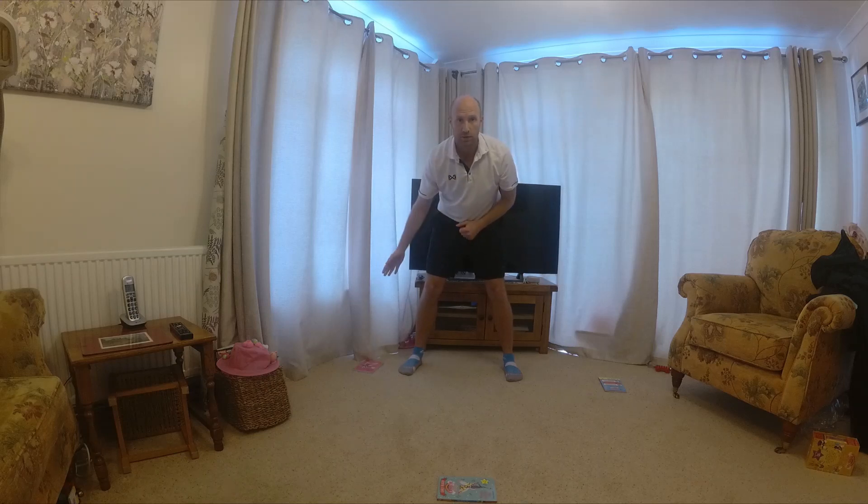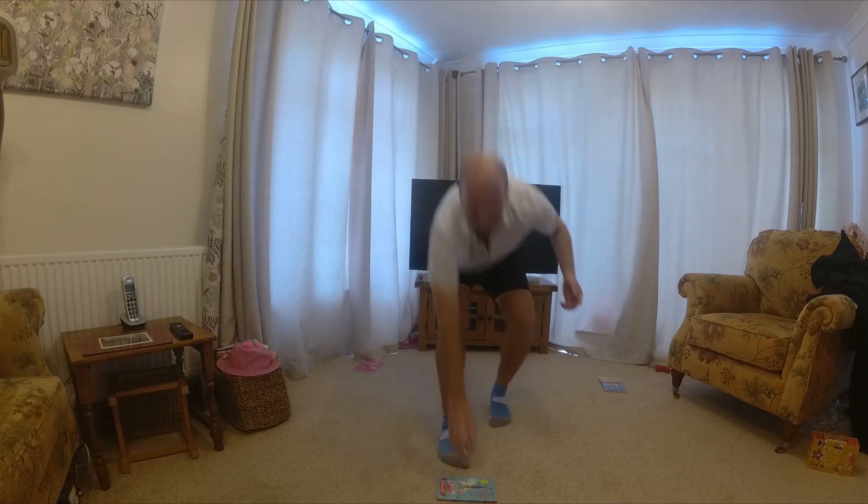We're going to run forwards, to the right, to the left — keep changing direction, touching it. We're going forwards.